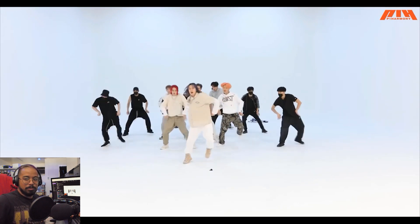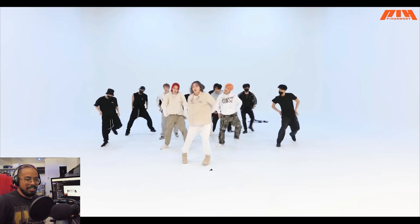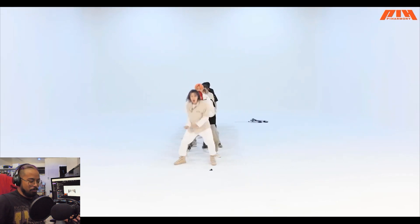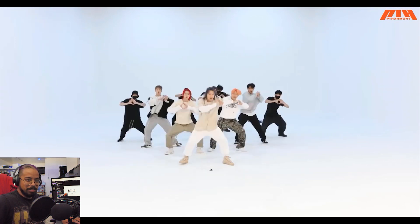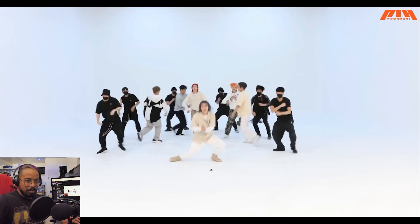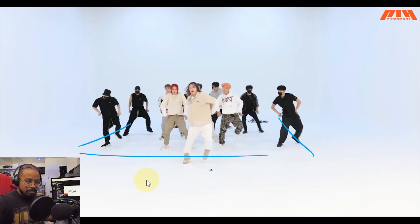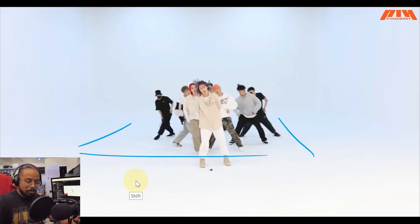Even if that was choreographed, that is still nasty. Look at how they compressed that — they were still kind of centered, and then they bring it in to really compress it.